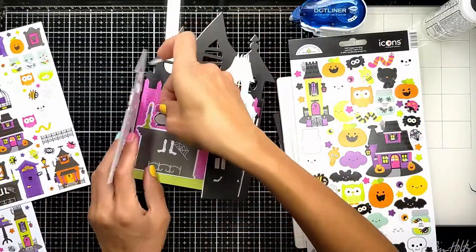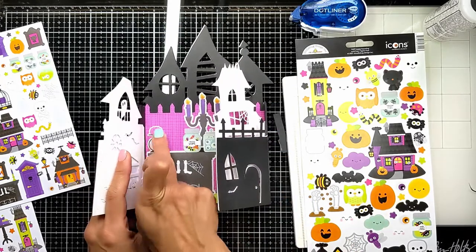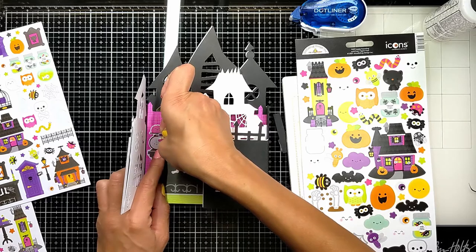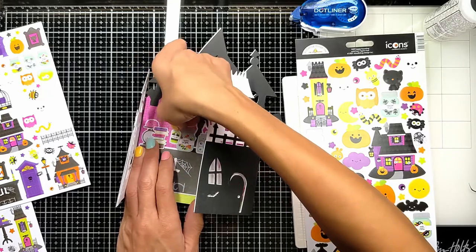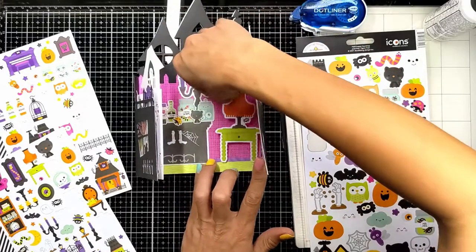Then another bottle of probably a poison — it's also cute! Then I was thinking about the other side: what should I be adding on the other side of the room?